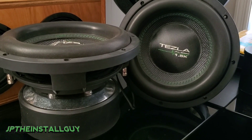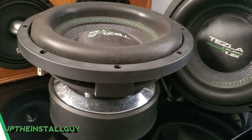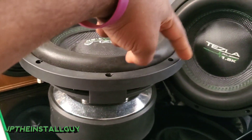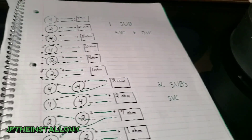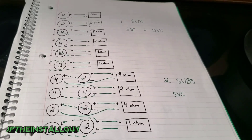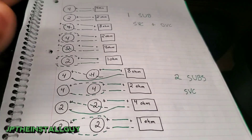Now, if you hook the positive on one side to the negative on the other side of the sub, that is called series. If you hook up the positive to the positive and the negative to the negative, that is called parallel. I've written down all the wiring options — 30 different ways to wire up your subs, from a single sub up to four subs.